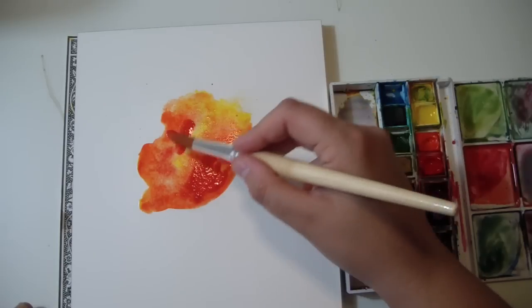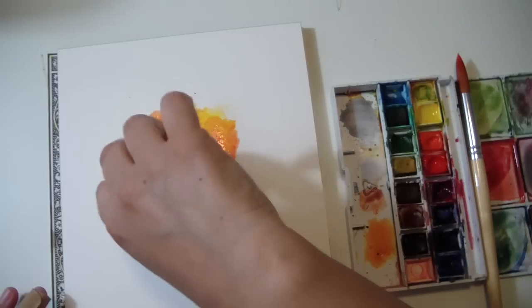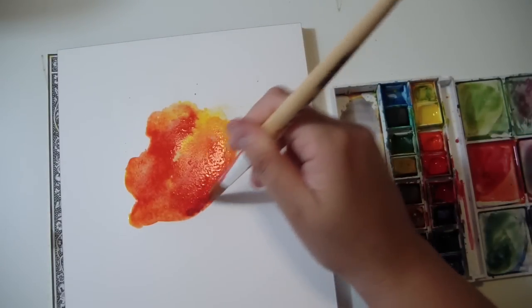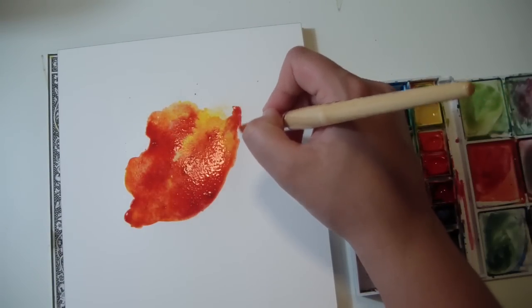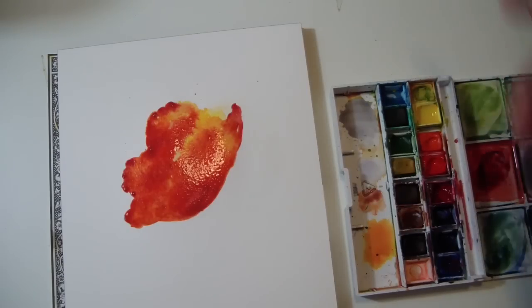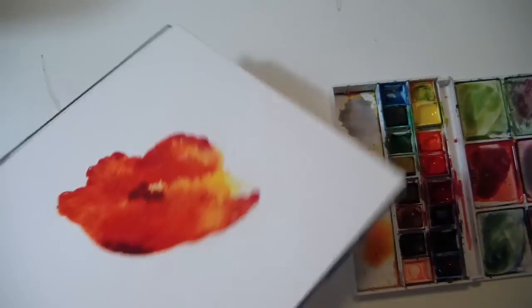Then I put another red, a darker red, like so. And another darker red. If you want to, you can also define the petals of the flower, like so. Then with the darker red and a little bit of blue, you can create a darker, purplish color and put it on the bottom of the flower and in the center of the flower.